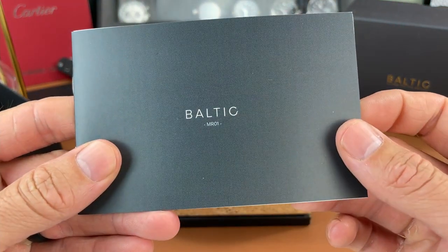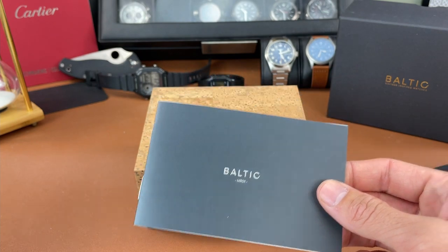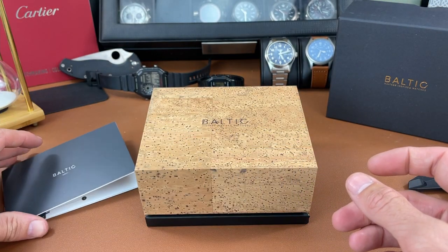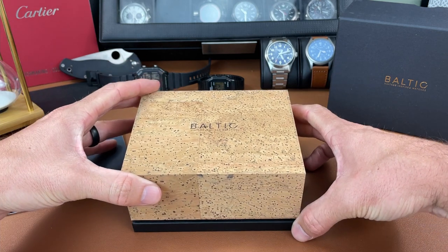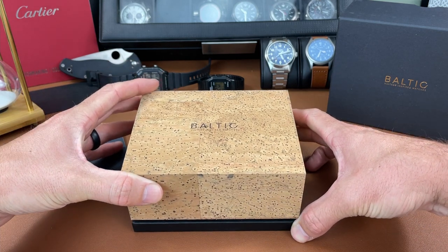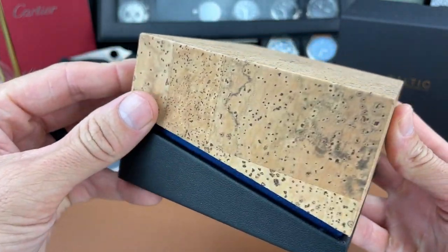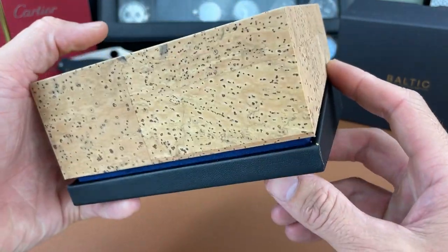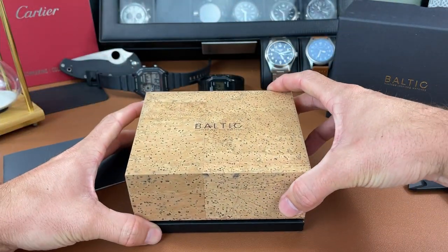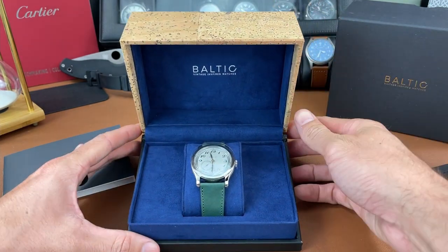They have this cork box in here, you get a booklet with the name of the watch. The MR01 is what we're looking at today in this unboxing video. This is not a review, just an unboxing, so stay tuned for a full review. Here's the nice cork box — let's open it up and check out the piece.